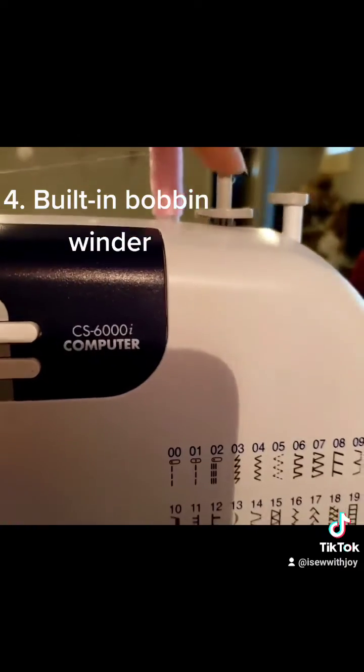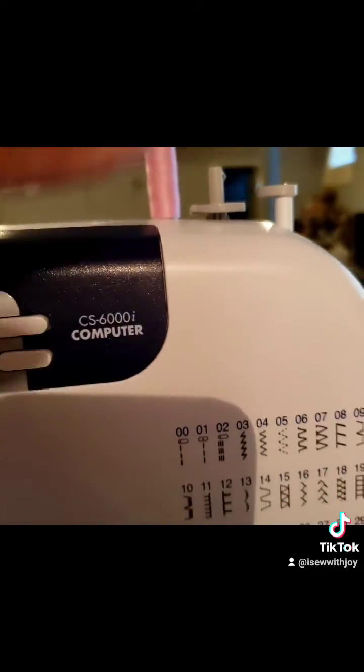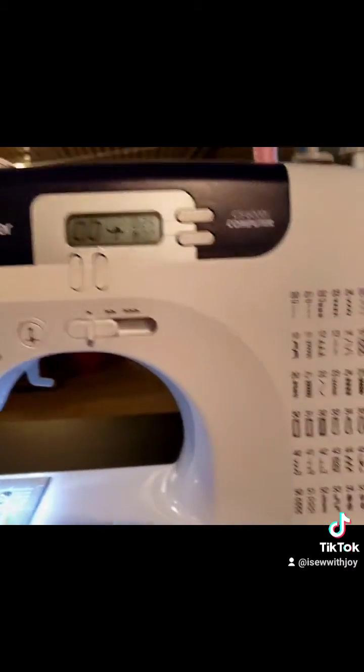Another thing is you also want one with a bobbin winder. So this is your bobbin winder here. Some machines don't come with this. This is very important because you want an all-in-one machine that you don't have to spend a lot of time trying to put together or figure out using something else to do your bobbin winding.